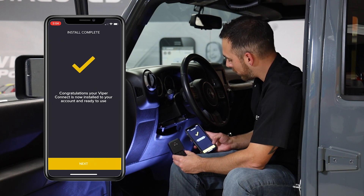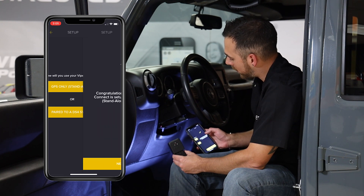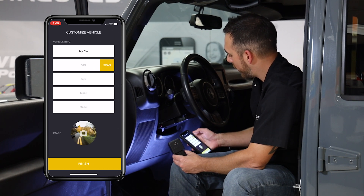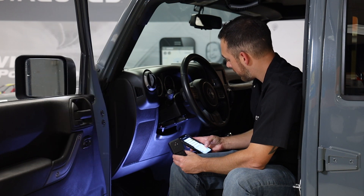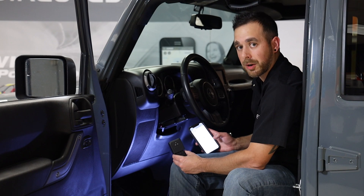Congrats, your Viper Connect is ready to go. We'll click next, and in this case we're going to set it up as just a standalone device. One more next. We can now label the vehicle if we'd like. We'll call this one "connect" and hit finish. And just like that, our car is connected.